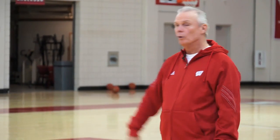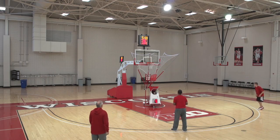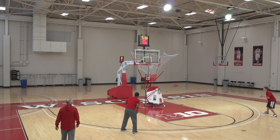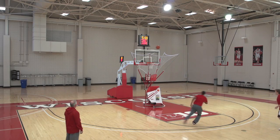Alright, now we go into either shot fake or pass fake. Same thing with triple up that we did with the partner shooting. Either a shot fake or a ball fake. And what we like to do is we like to have the passer also make a fake. Passer and shooter make a fake.